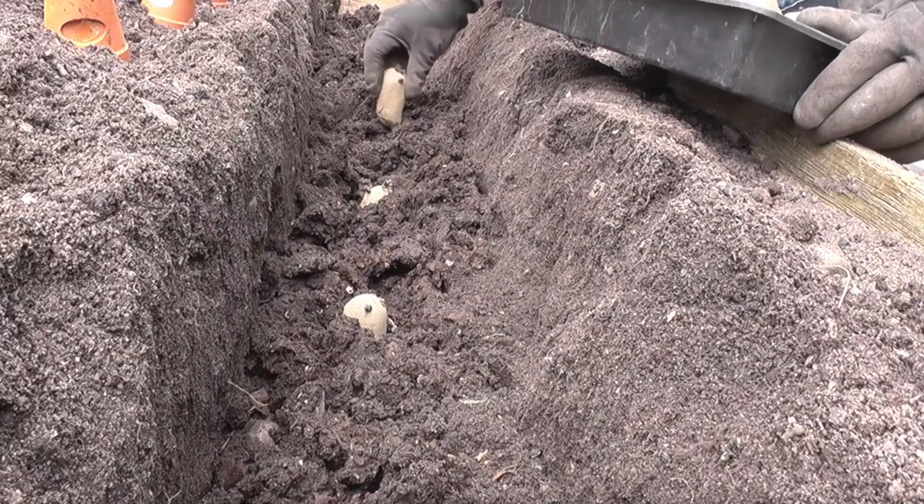Second early and maincrop potatoes can now be planted out during the month of April, and also keep some fleece handy for these. Remember to earth up any first earlies that may have been planted earlier, as any frost will blacken the shoots.